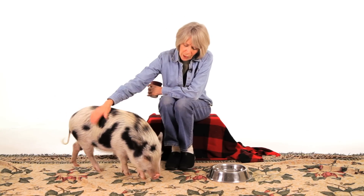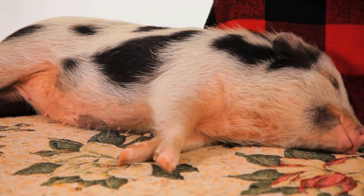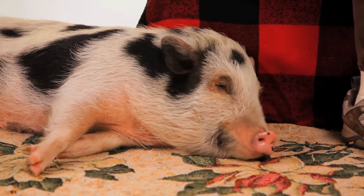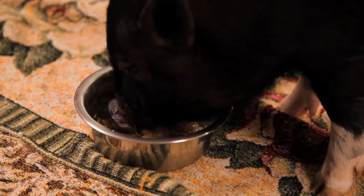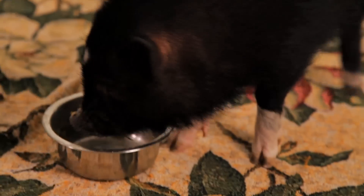In the summertime, that's particularly important. See if your pig likes ice cubes — they can have all the ice cubes they can possibly eat. You can also freeze some water in a small container with a few frozen peas or carrots in it, then put that in the water bowl and let them try to eat those little treats so that they eat more water.